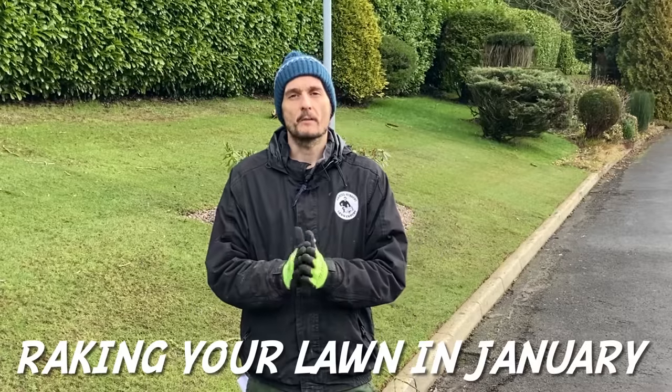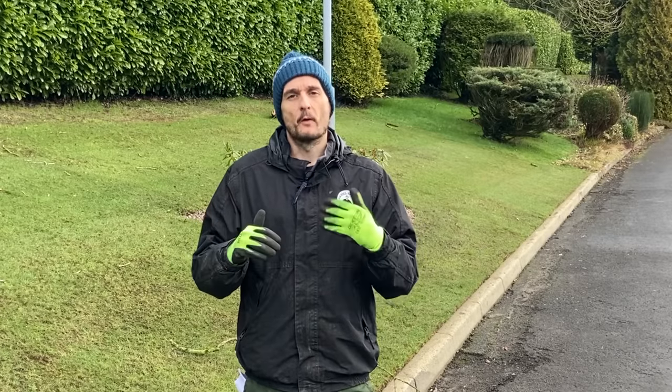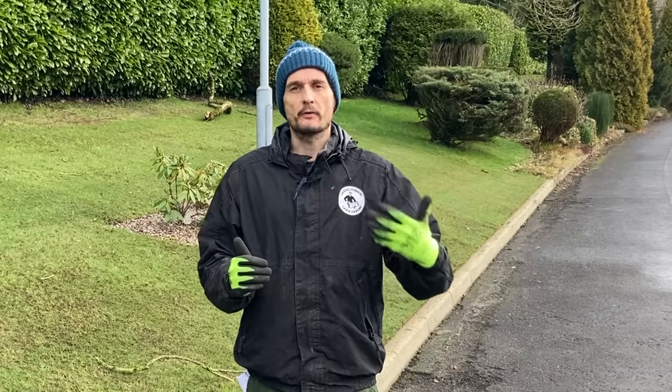Hello, today we're going to talk about raking your lawn in January. I know you're all raring to go and the possibility is there because it's nice and dry here, ground is firm, but before we can start raking there's a few pre-raking steps that we need to follow to ensure that it's safe to start. So what are the rules we need to follow to make sure raking our lawn is possible?